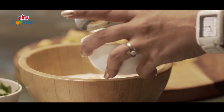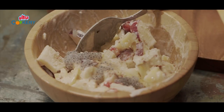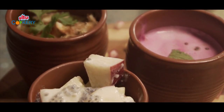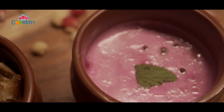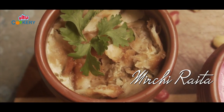Most people think raita is a quick meal. It is indeed, but it should be seasoned well, served at the right temperature, and also the not too thin or not too thick consistency that you should crack. So let's hit it with the first one: mirchi ka raita.